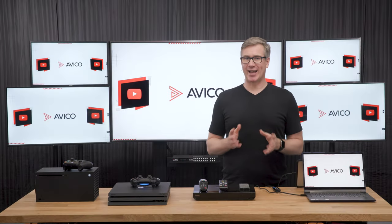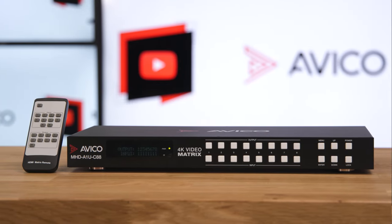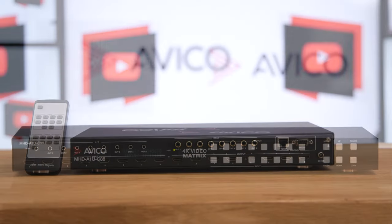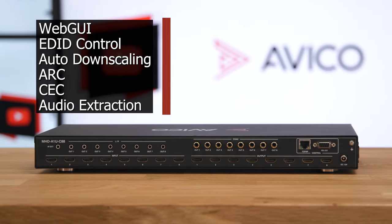Today we're going to introduce you to Avaco's high-end 8x8 HDMI video matrix switcher. This is a pro-level video distribution hub that can be used at home or in commercial applications. It has a ton of great features such as a web GUI, EDID management, awesome downscaling, ARC, CEC, and even audio extraction.